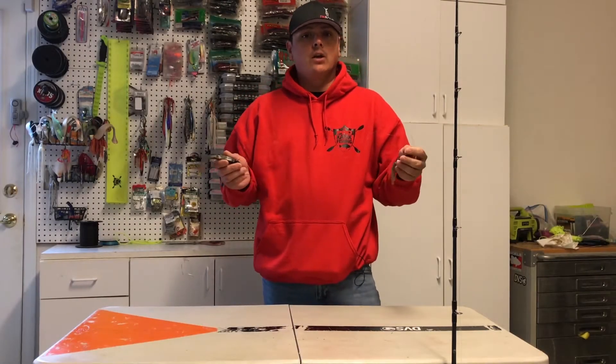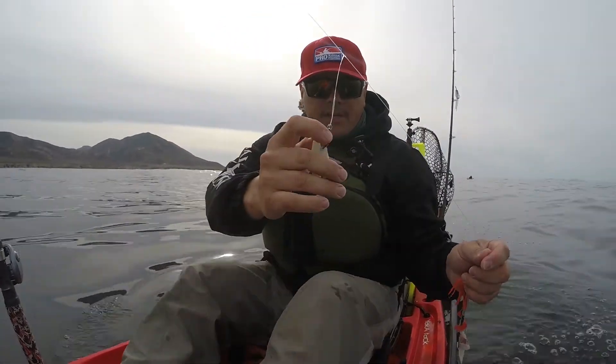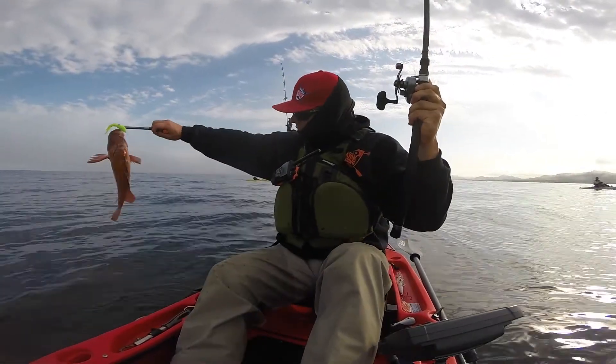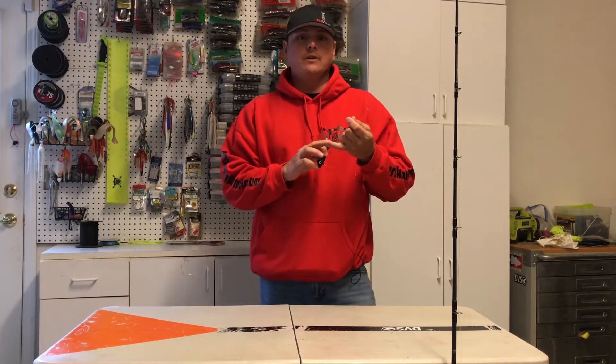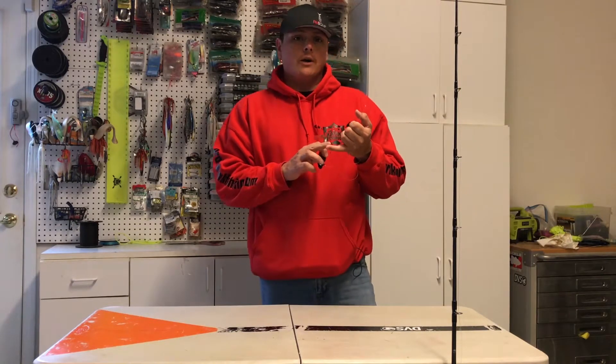So what I'm going to start out with first is just kind of go over what I primarily use a dropper loop for. I primarily use a dropper loop for a teaser hook whenever I'm out saltwater fishing for rock cod, but it's an extremely good knot to know for multiple different types of fishing. A lot of people use it for carp fishing, when they're fishing for panfish, fishing deep water.